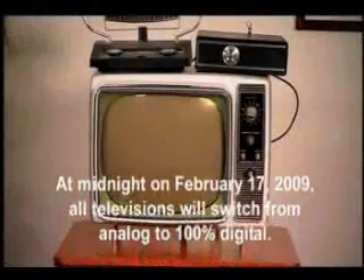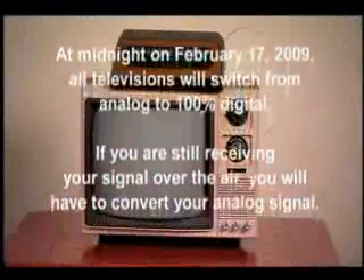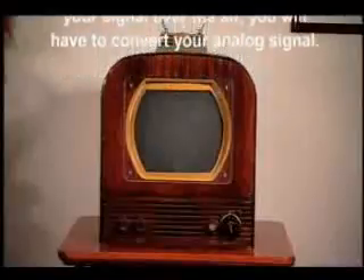At midnight on February 17, 2009, all televisions will switch from analog to 100% digital. If you are still receiving your signal over the air, you will have to convert your analog signal.